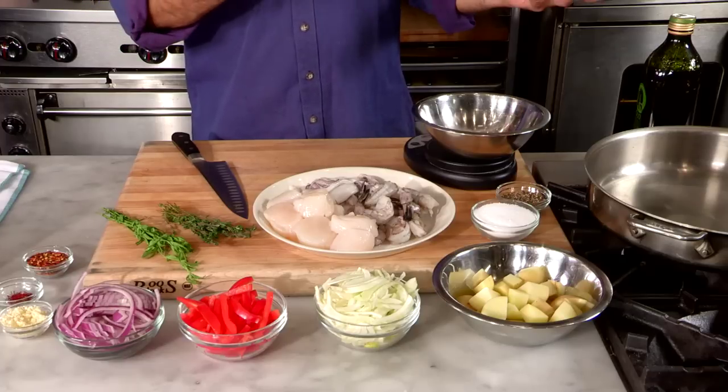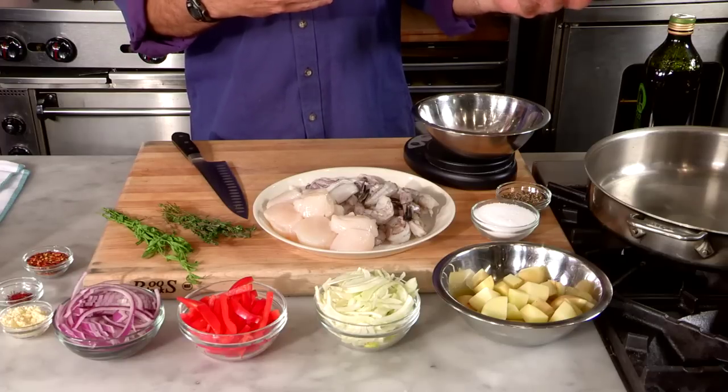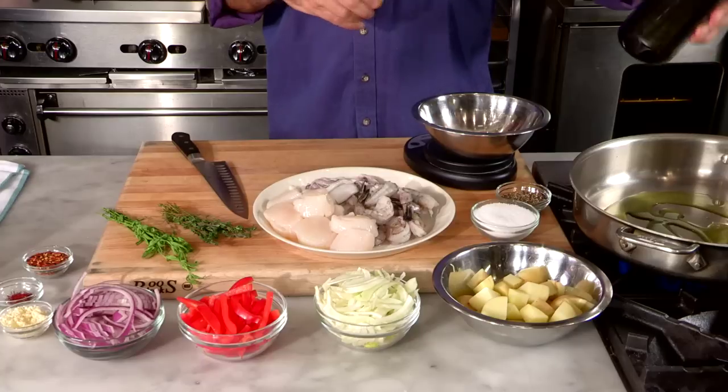When you think about bouillabaisse, you think about what's around that you can turn into a fish stew. What's around is often not that many different kinds of fish, and what may be around is more vegetables. What you're really looking for is a stew with fish flavor and some fish in it.